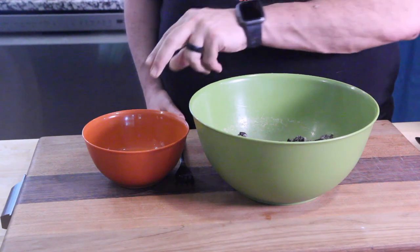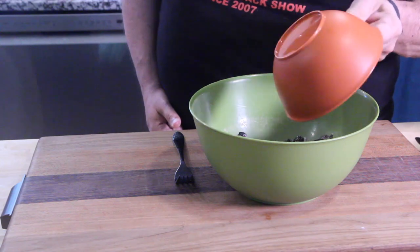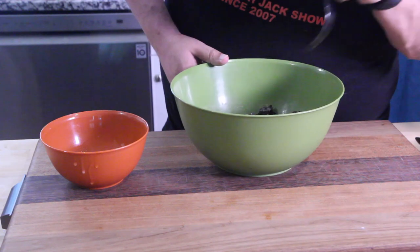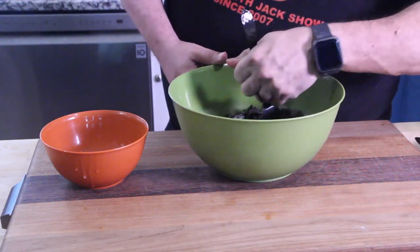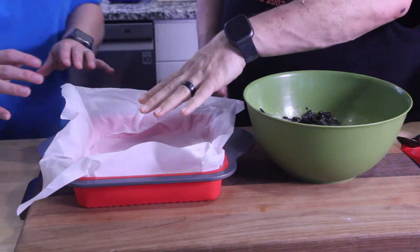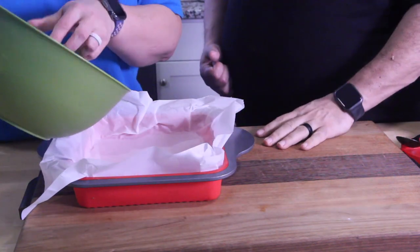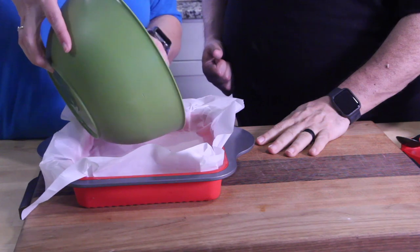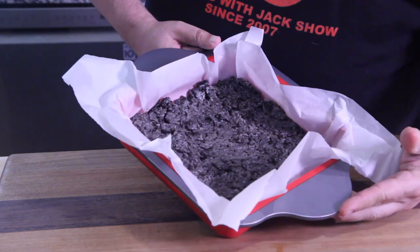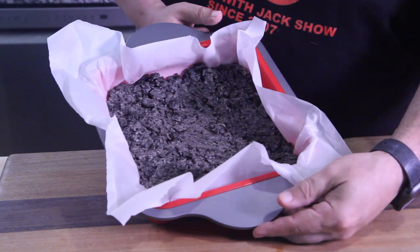We just crushed all the cookies. Now we're gonna take our melted butter and pour it in — it's gooey. Take your hand and mix all the butter in with the crushed Oreos. Make sure your pan has parchment paper in it. Now place the Oreos in the pan — this is gonna be the bottom layer. Get it all in, then spread it out evenly and flatten it. Set that to the side.